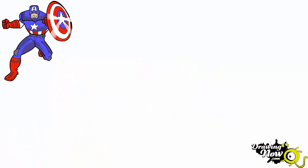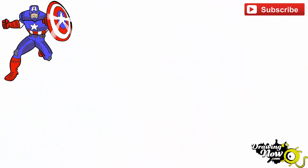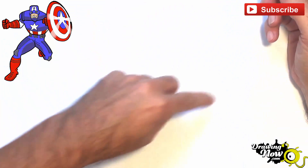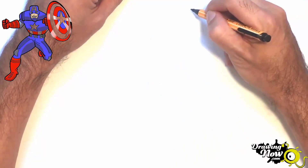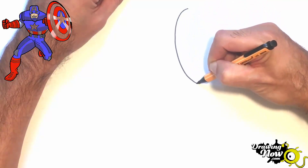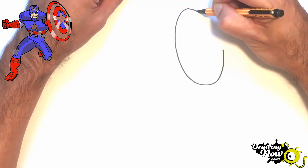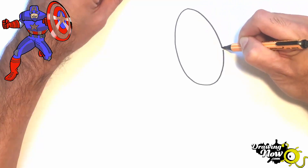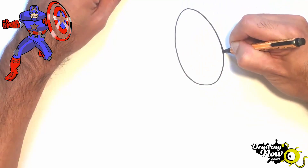Hello, today we will draw Captain America, which is not an easy one. We will start with the shield and then the body. Normally we would start with the body and then the shield, but in this case we start with the shield to warm up. We will not do a circle, we will do an oval — that allows us more freedom. You do it in two movements, not one go.